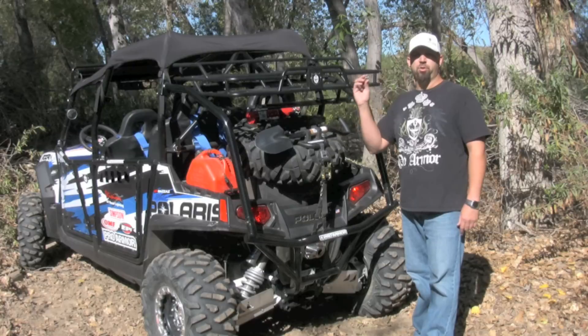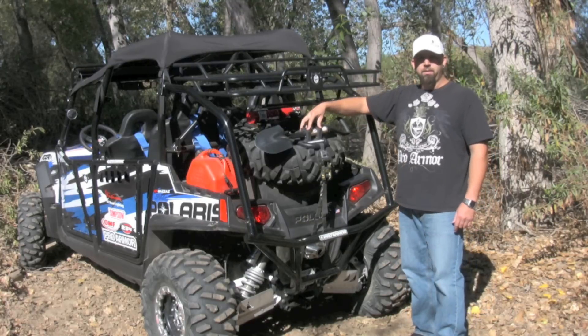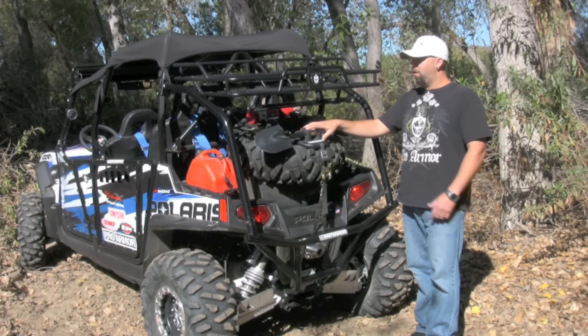We include a 3/8-bit driver on the end to put your choice of socket on for taking off your lug nuts and changing out your spare. We also include two rubber mounts — they're called quick fists — which can hold all sorts of accessories.